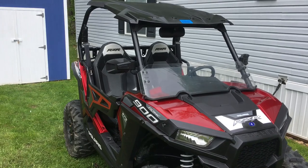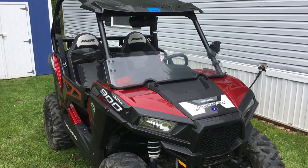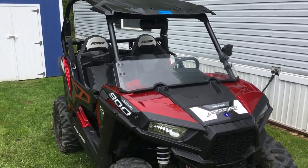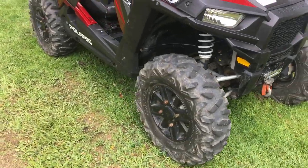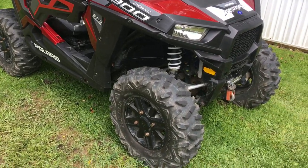He put a roof on it. He put that little windshield, which I don't care for — I'd rather have a full one. He put the mirrors, the side mirrors and the rearview mirror on it, and a 4,500 pound winch, and bigger wheels and tires. I still have the original wheels and tires.